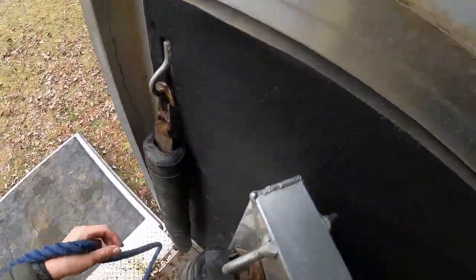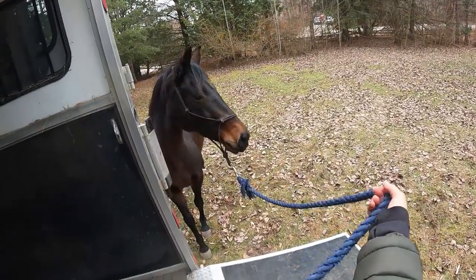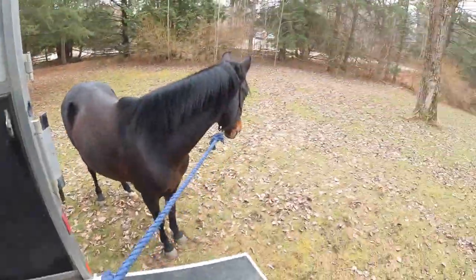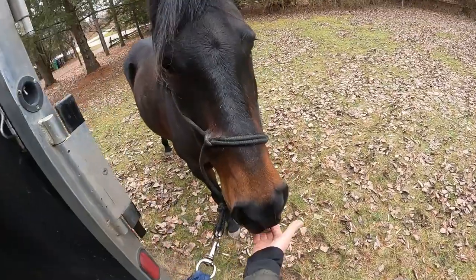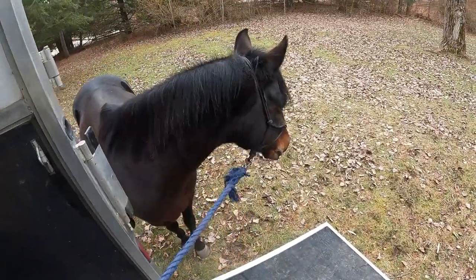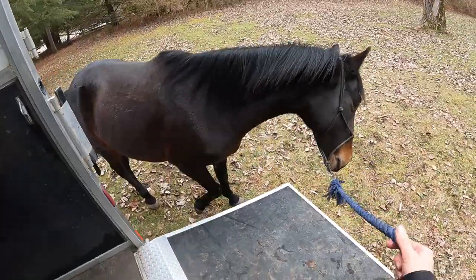Good girl. You can do that again. Is this easier for you, Angel? Good girl. You are trying. Come on. I clicked so I should feed. Try that again. You are doing great. Interesting — so the ramp is not an issue for her. It is really getting into the trailer. What a good girl.